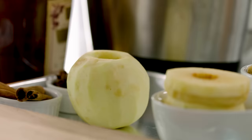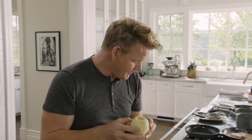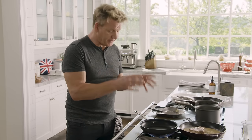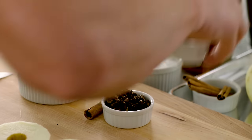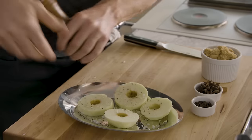Next up, caramelized apples. Granny Smith apples go brilliantly well with pork — the flavor and the acidity is incredible. Peel the apple, core the apple, and slice: one, two, three. We're going to caramelize these apples, but first make a caramel. Hot pan, brown sugar, star anise, cinnamon, and cloves. Lightly season the apples — salt, pepper, both sides.